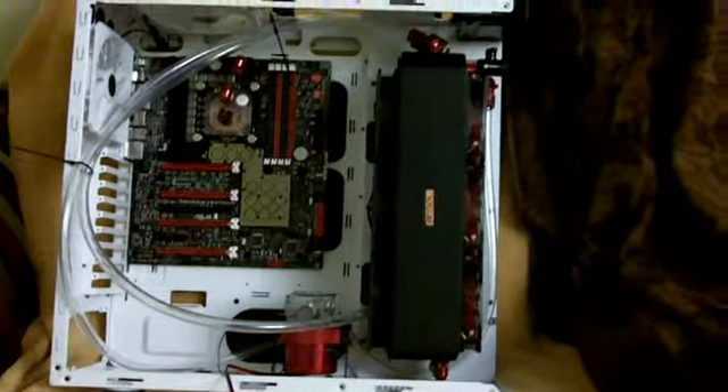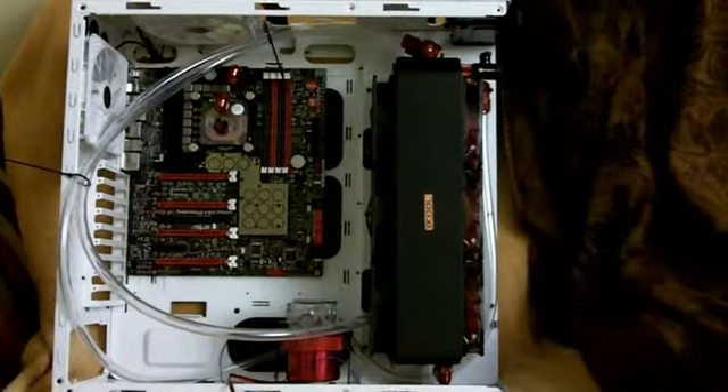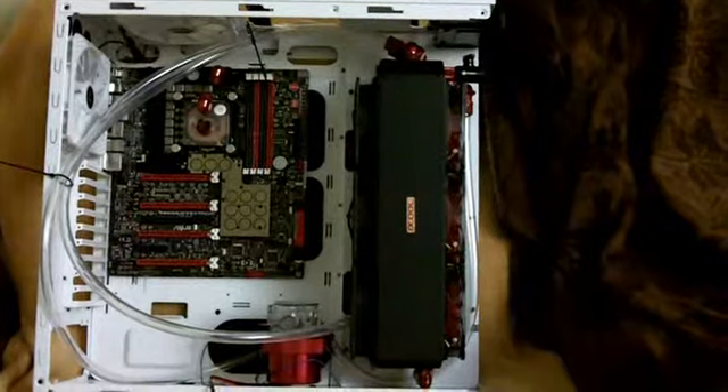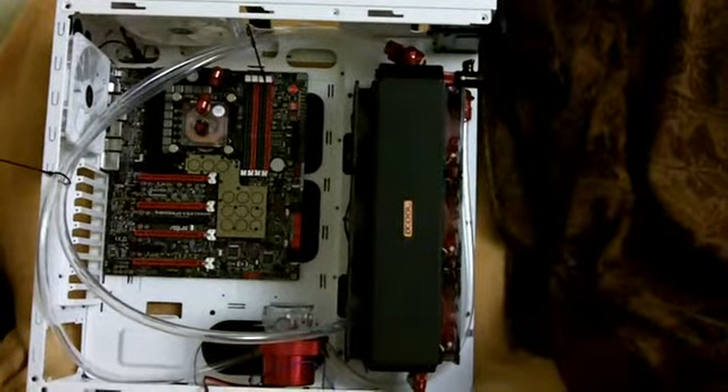Hi guys, PowerMed back. Just giving you a quick look at how the rig is coming along. The aluminum plate is now in and the rad is mounted to it.